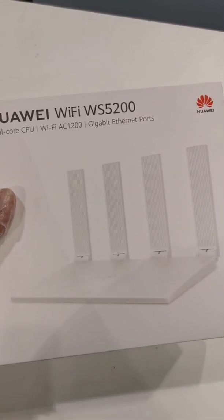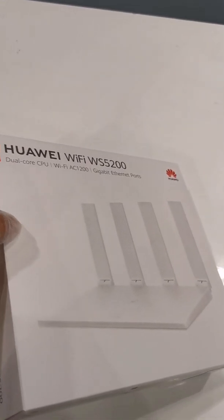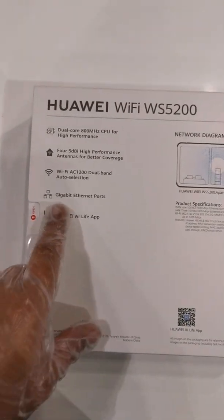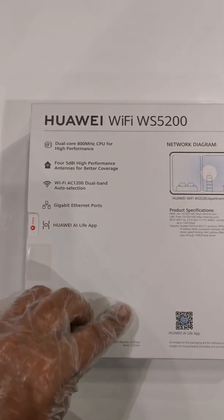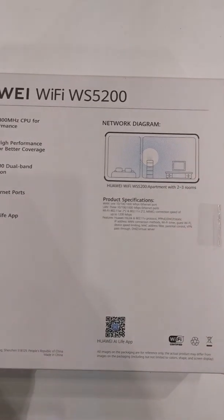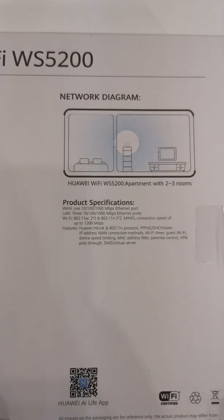So let's start. This is the packaging of the Huawei Wi-Fi C1200 WS5200 router. It's quite a decent packing. Here some specs are written like processor, antennas, Wi-Fi, and on this corner there is a product specification showing how much speed it supports through WAN and LAN.